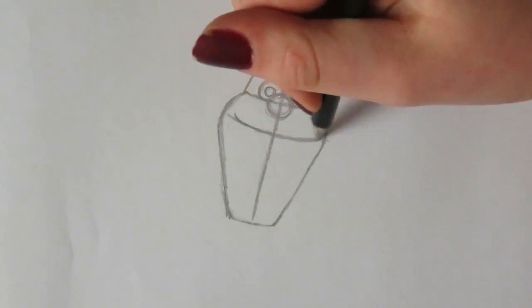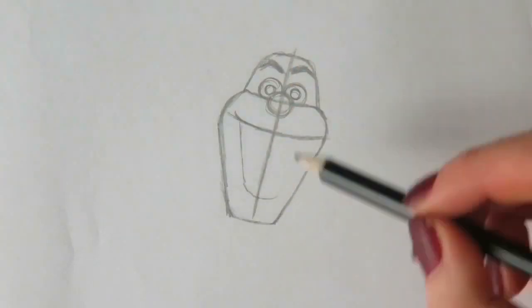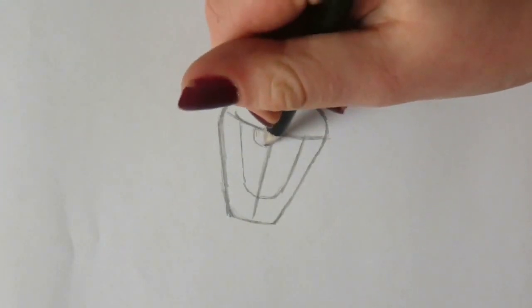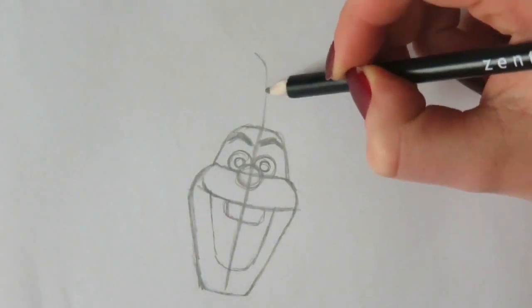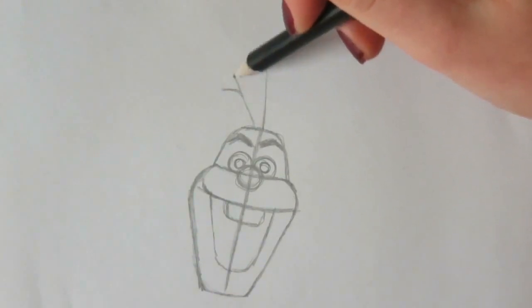Next I'm drawing his mouth and giving him his teeth. After that, I'm drawing three sticks sticking out of his head.